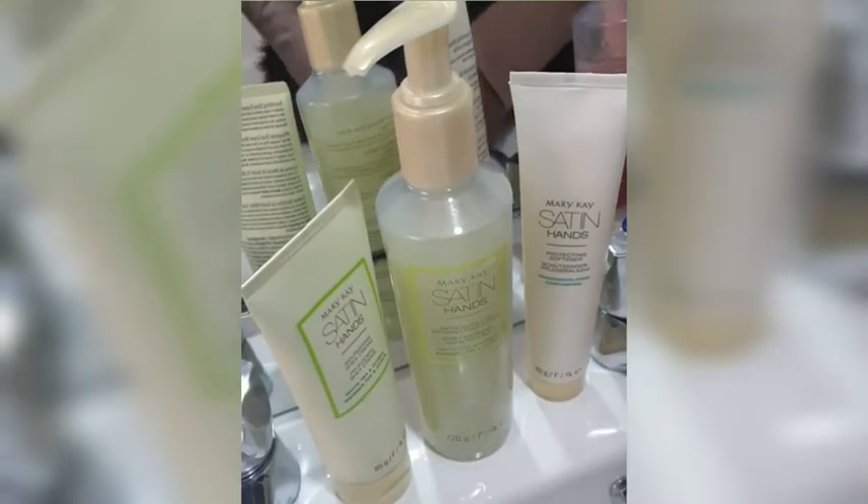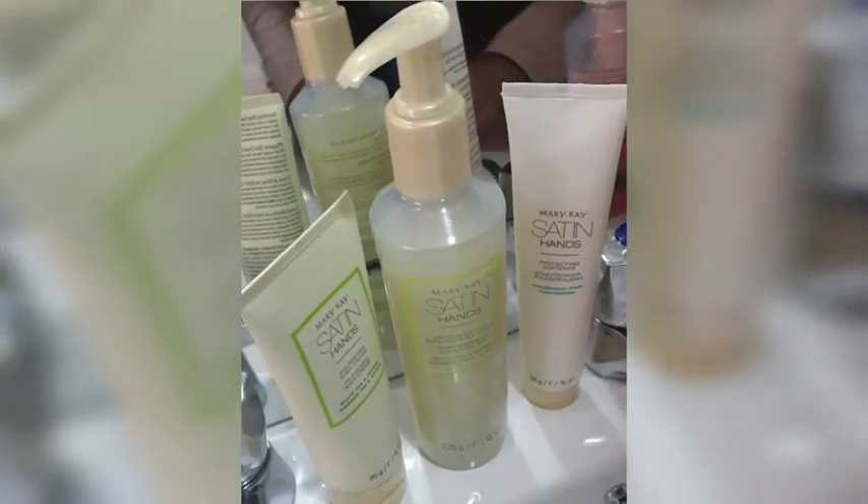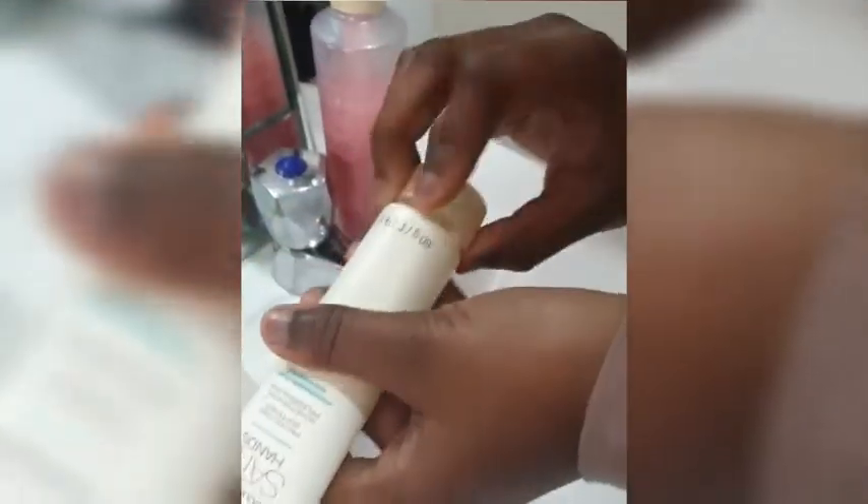Hello guys! Today I am using Satin Hand because it makes my hands really really soft. First I use the hand softener — you don't put loads, you put this much. Then you spread it all around your hands and through your fingers really nicely.